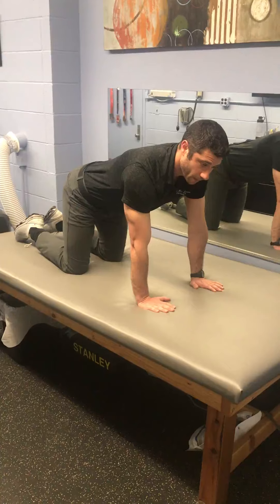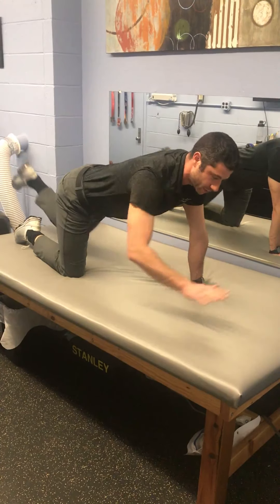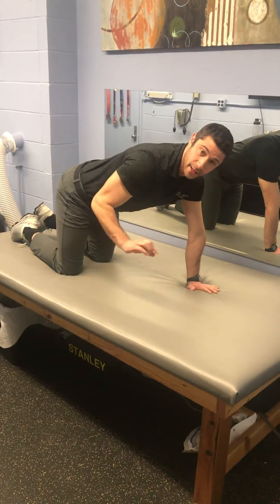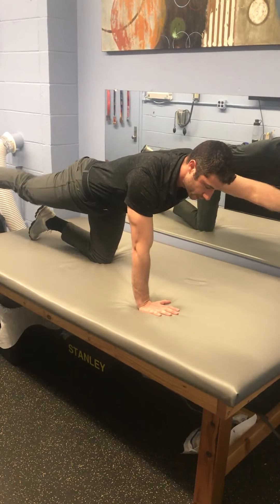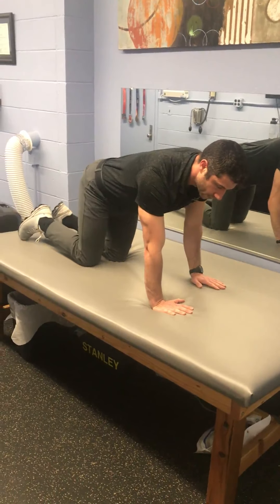Here's what I don't want to see. I don't care how high your legs go or your hand goes. What I care about is your core staying nice and flat and straight. This is what it should look like — very little movement in the core. Just like that.